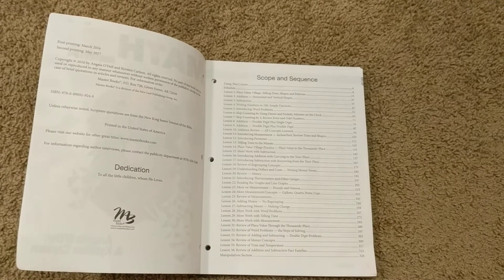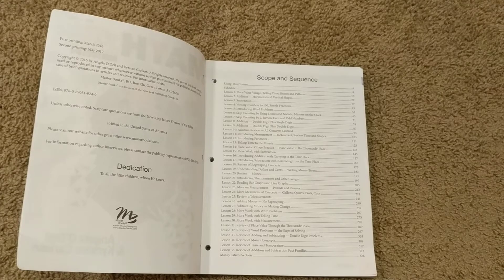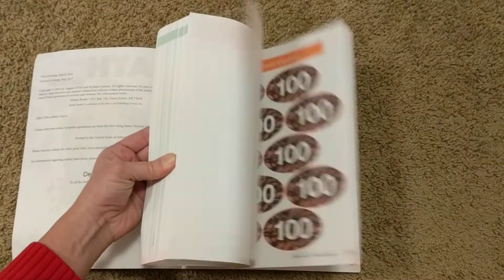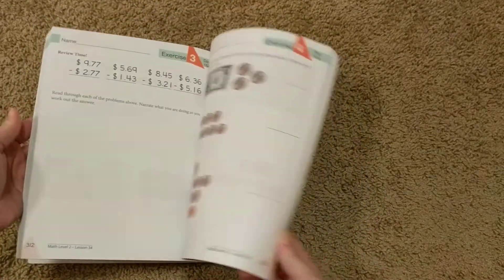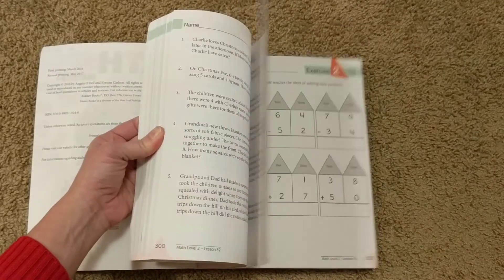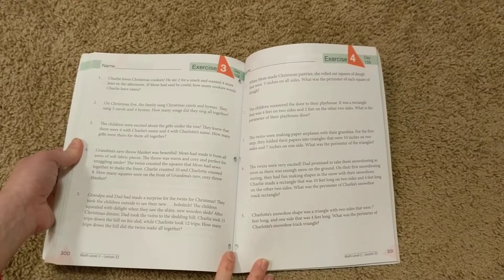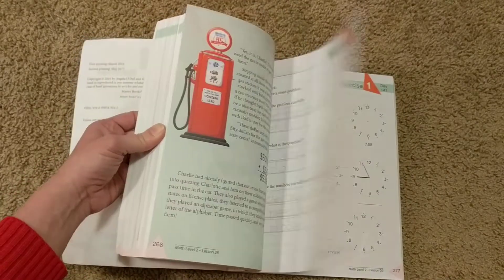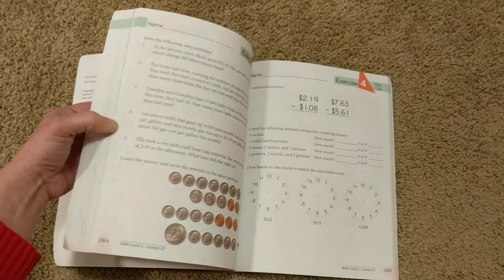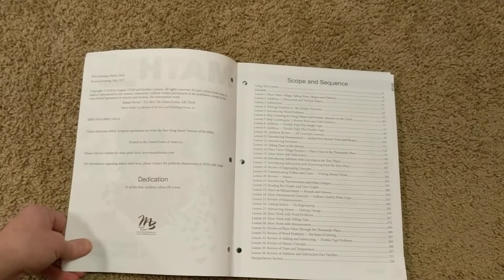One other thing I'll mention: there are a lot more word problems in Math Lessons for a Living Education than in BJU Press Math. So if you walk away from this review thinking you love the approach and want to use it for first grade, know that there are a ton of word problems. BJU Press Math didn't offer enough word problems in first grade, in my opinion. MLFLE has a lot, and I think that's actually really good because those are the real-world applications of math.